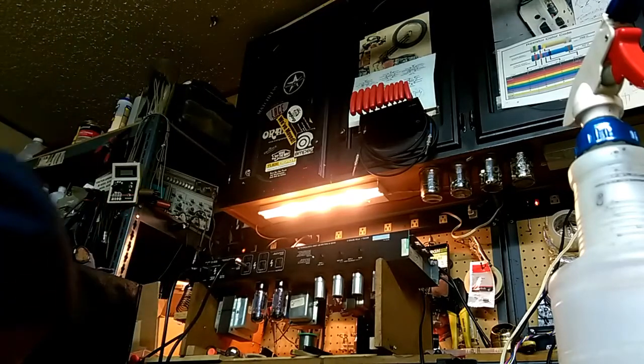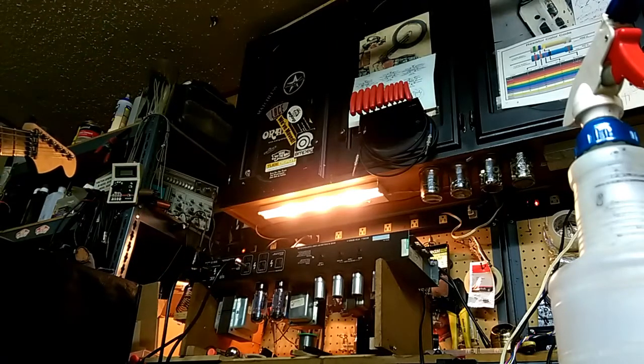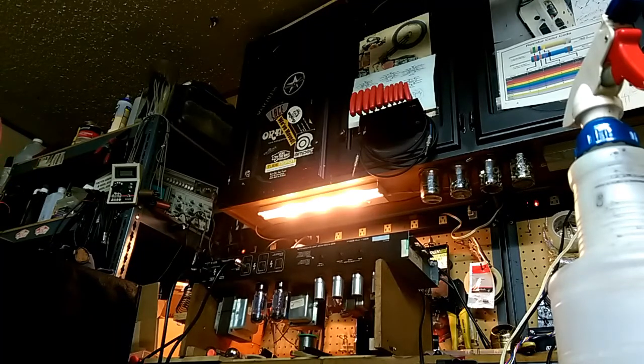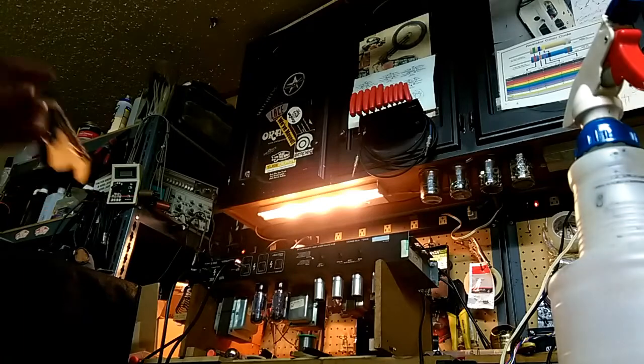Maybe the tone's a little bit off too — the OCD's a little brighter there. So let me turn the tone up a bit on the Obsessive. [adjusts] Yeah, that evens it out. So yeah, the tone pots are a little bit off.